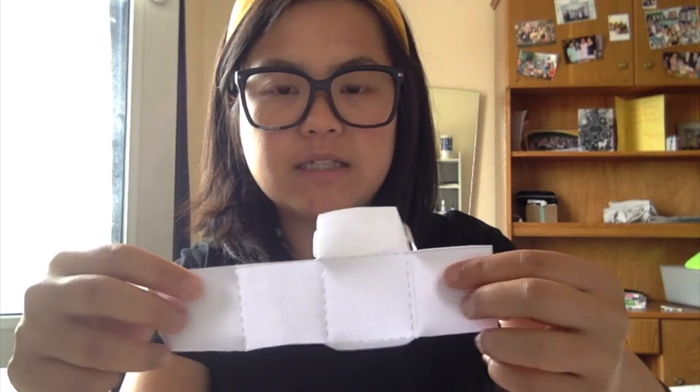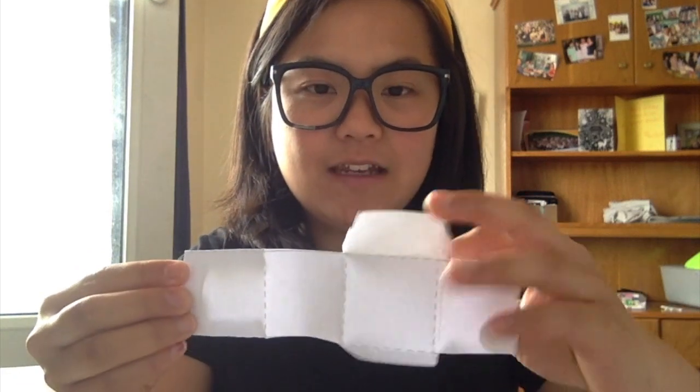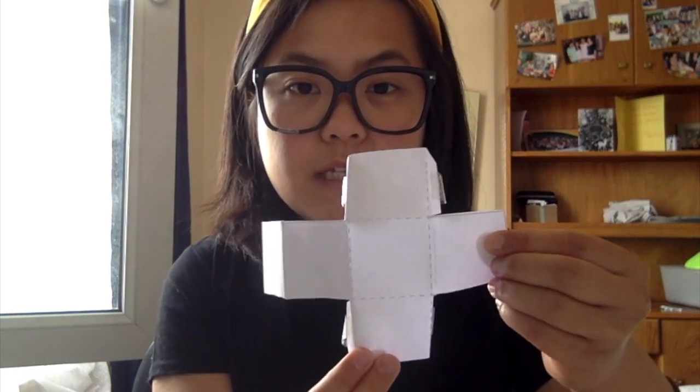I'm going to take this apart. Let's look at it first. We have one square here, another square here — 2, 3, 4, 5, and 6. So a cube is made out of 6 squares. And if I open it up, we can see it makes a nice long line. Let's count the squares again: one, two, three, four, five, six. So a cube is made out of 6 squares.